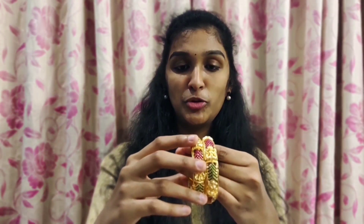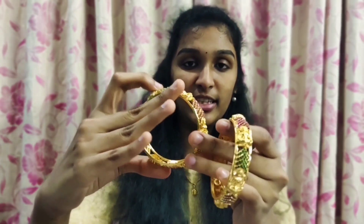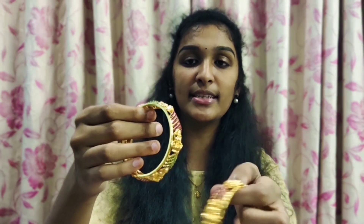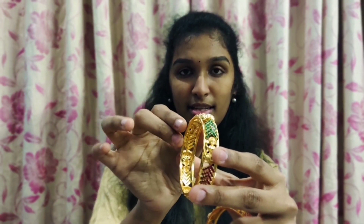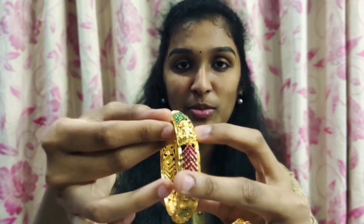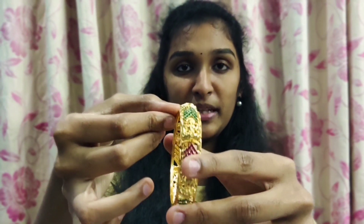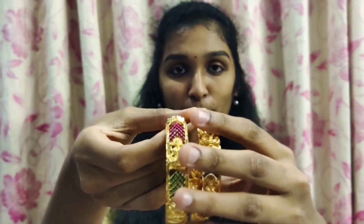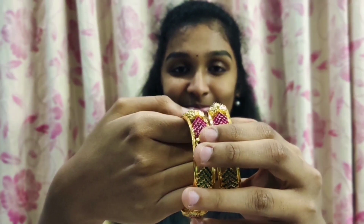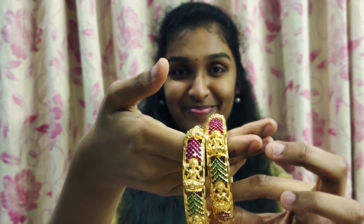We are using bangles. Now we are going to take a look at the bangles section. This is a good bangle — a great big bangle. This is Lakshmi Devi Ghani and the stones are Lakshmi Devi Ghani. This is a bangle with green and pink stones.